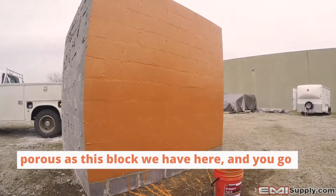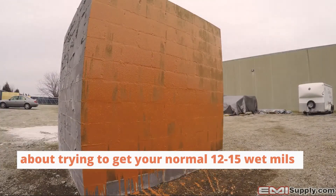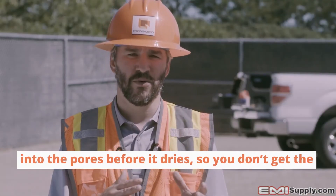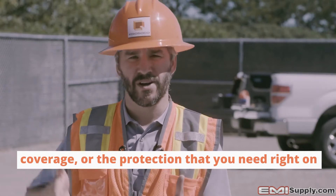Here's why we do this: when a substrate is as porous as this block and you try to get your normal 12 to 15 wet mils in one coat, a lot of the material is going to soak into the pores before it dries.